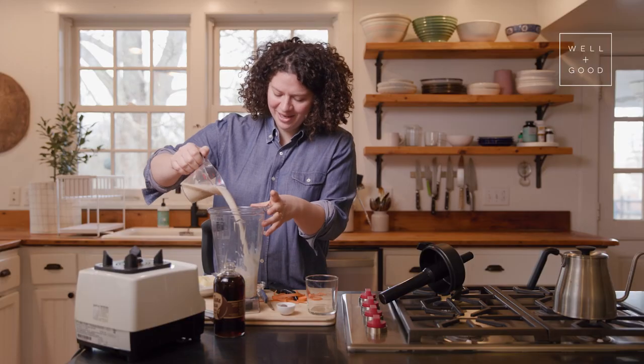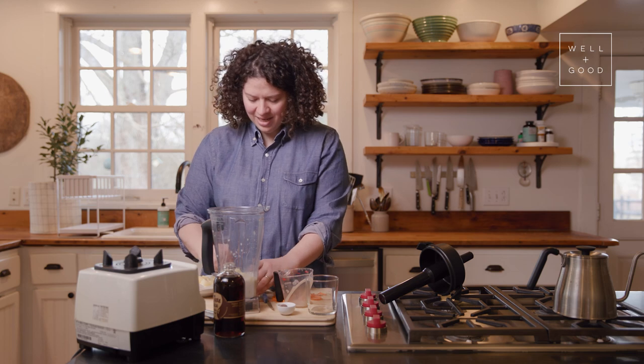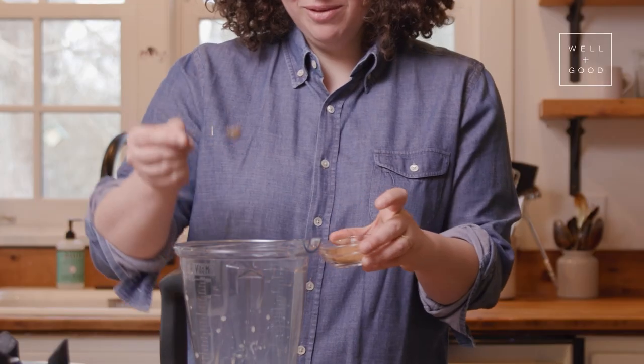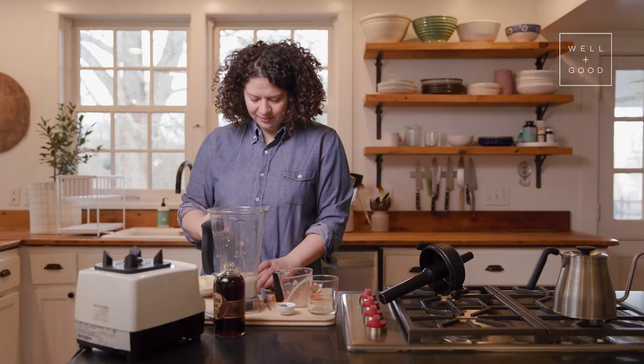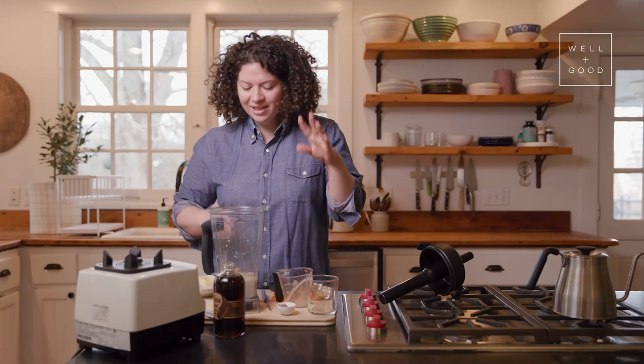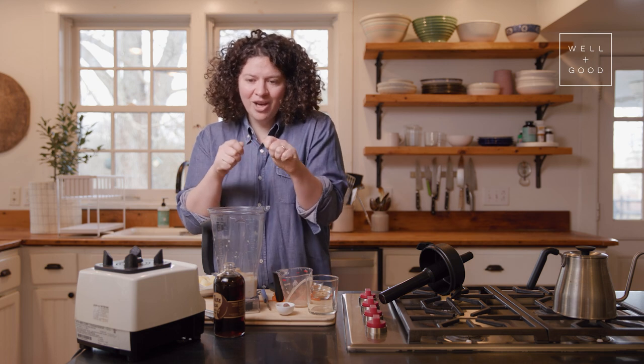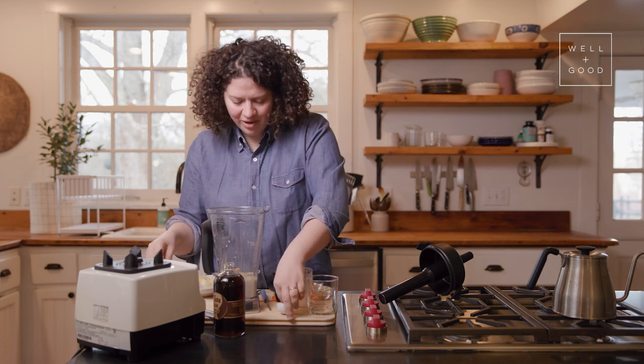I'm adding a cup of oat milk — I had it in my fridge, but you can use any milk you want. Then about a quarter teaspoon of ground cinnamon, and the same amount of ground ginger. If you have fresh ginger, definitely add like maybe an inch of it, just chopped up — add that fresh ginger. That'll be great.